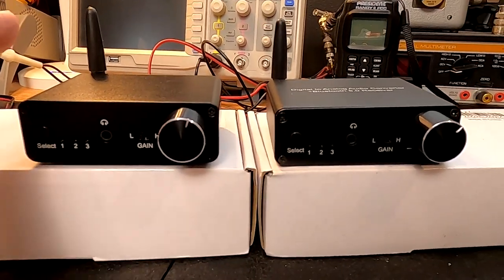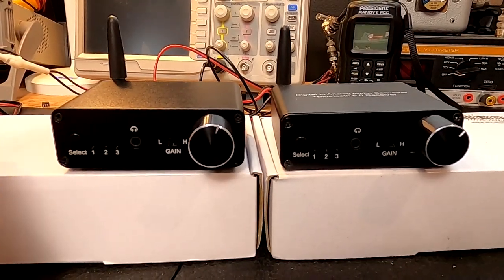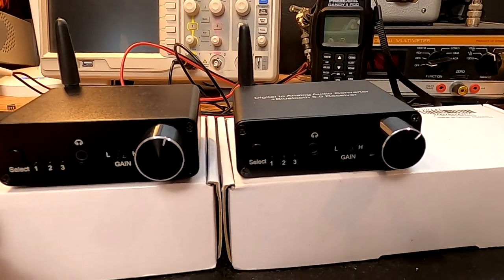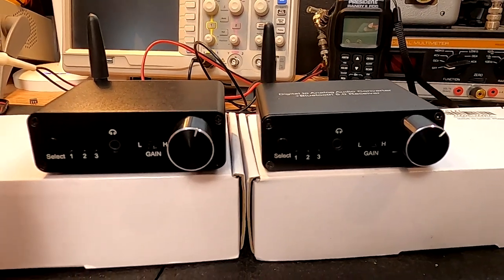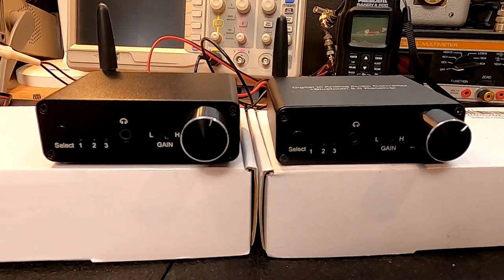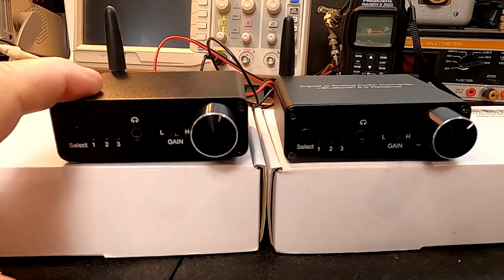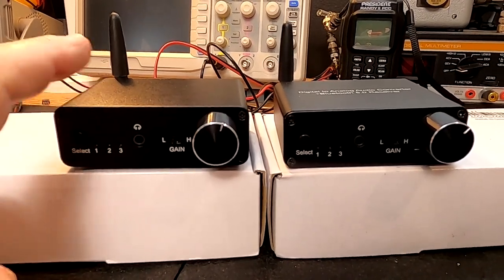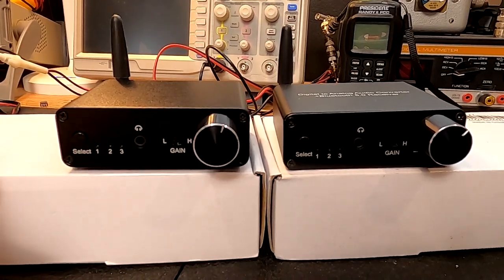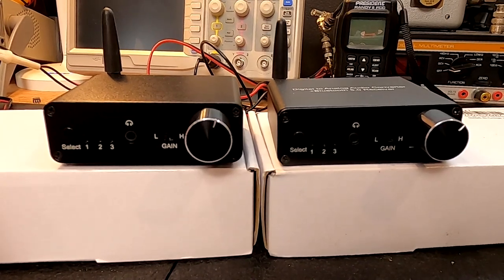One difference is the Link4 comes with an AC wall adapter and a coaxial-style RCA cable, and the MyPin does not. The other difference is the internal PC board — there is an upgrade. The MyPin is version 1.0, and the Link4 is version 1.1 or 1.2. The construction of them is pretty much the same.